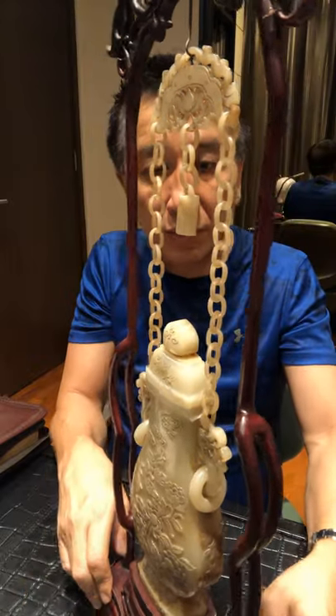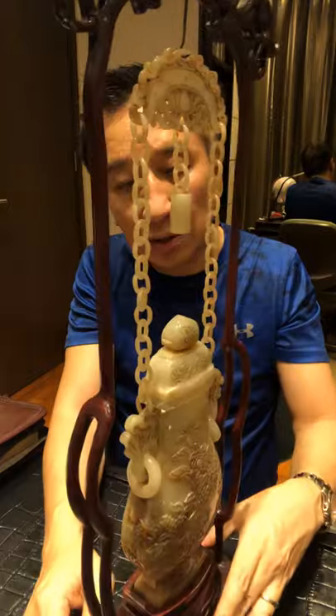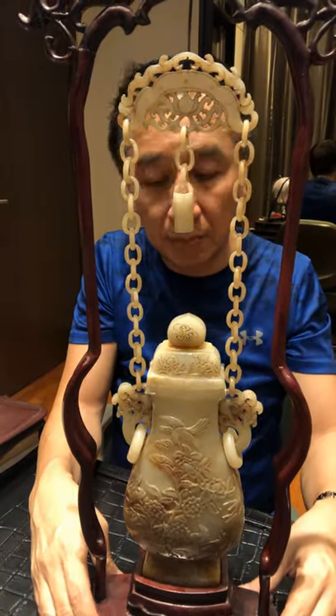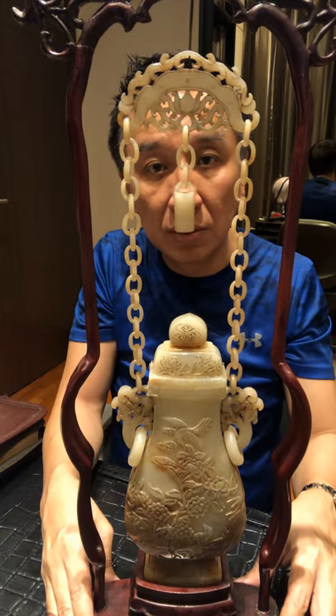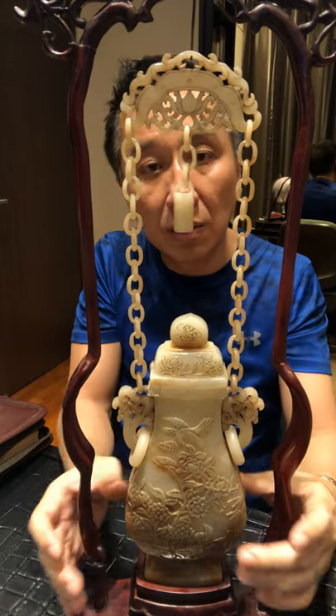And if you look at this white jade, there is still a red luster. This is He Tian Pai nephrite from the Xinjiang region — one of the much better jade stones.